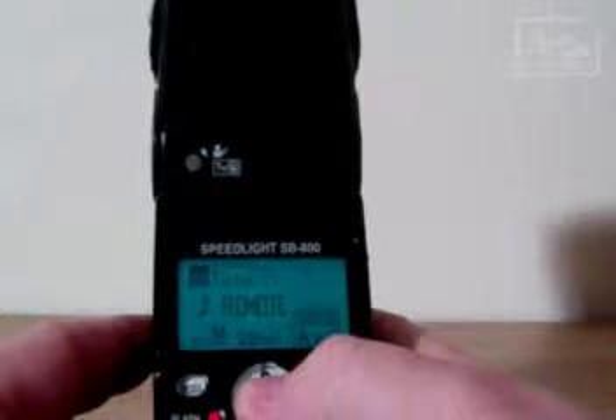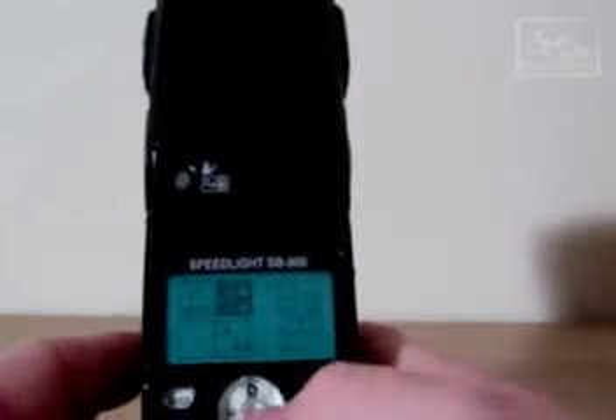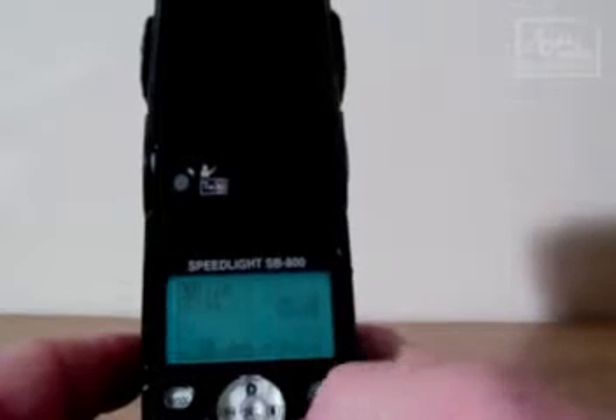To take it out of remote and put it back into the normal speed flash, simply press and hold until you get the menu. Press on the sub menu, press the off by selection, and then the on and off button. And there you go — it is now back into manual mode.